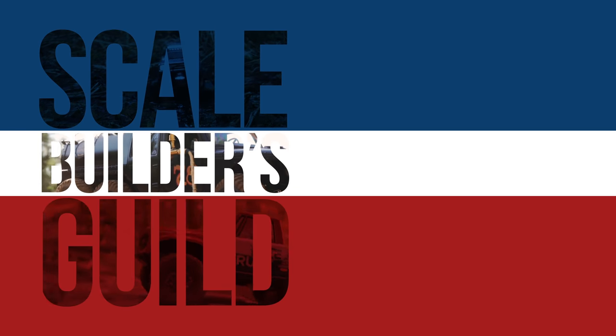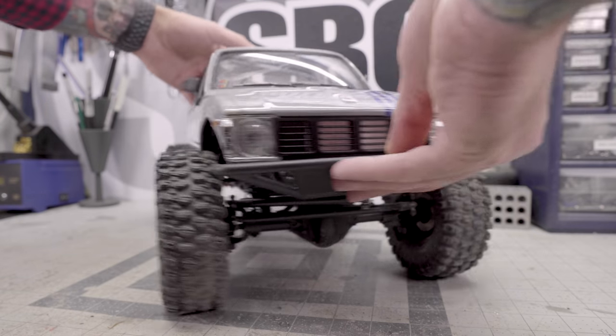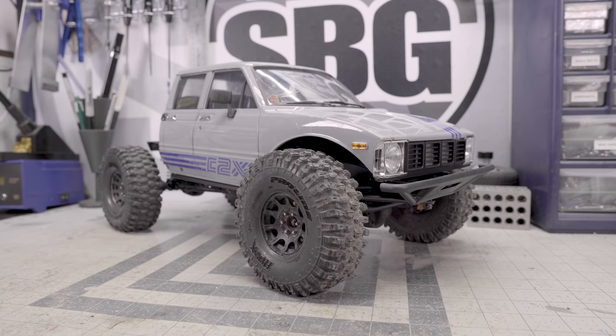By the end of this build, there might not be much of the RC4WD C2X remaining. Welcome back to the Scale Builders Guild. Thanks again for watching. Today we are starting a series that a lot of people have been asking me about ever since the RC4WD C2X came out, and that was to make this a more competition-ready crawler.